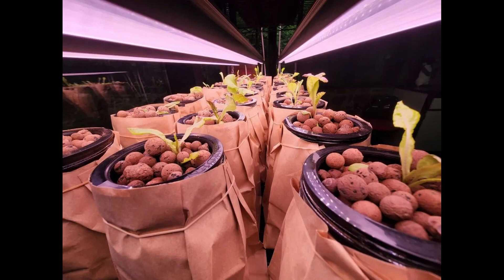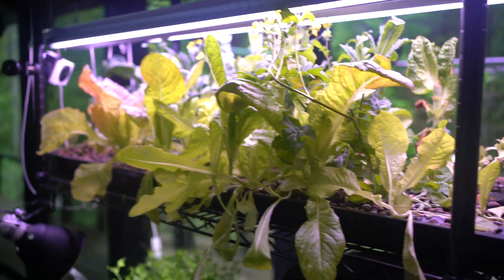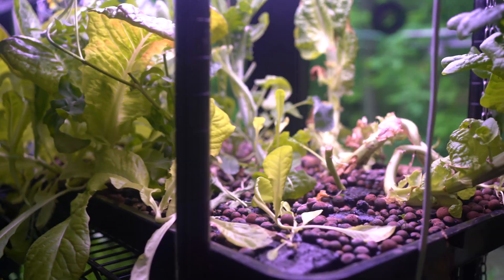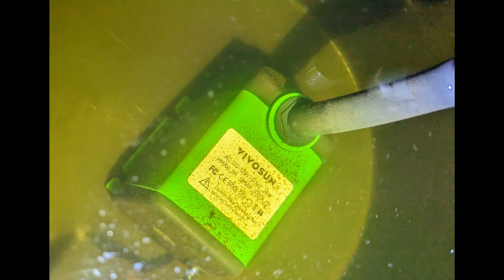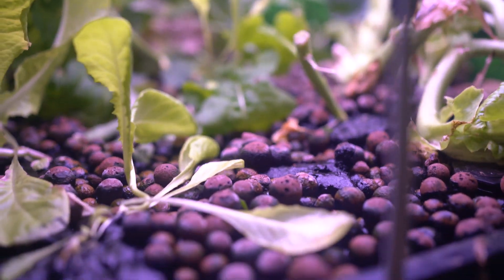The mason jar method ended up being quite a bit of work, having to constantly monitor and refill the jars. With the ebb and flow method, I have a big tray that twice a day gets flooded for 10 minutes. A pump at the bottom of this bucket sends water up this tube into this inlet, and then after 10 minutes it turns off and drains back into the bucket.